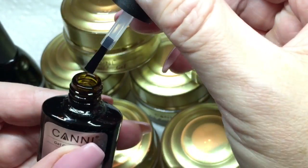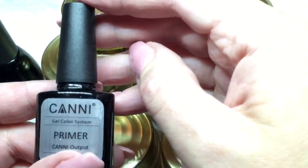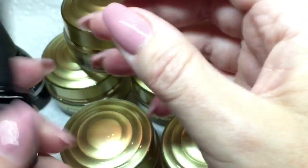So first of all I'm showing you the primer. I've only had to use one coat on the clients I've used and I've had no lifting on their nails. It dries really quick, which is great too.